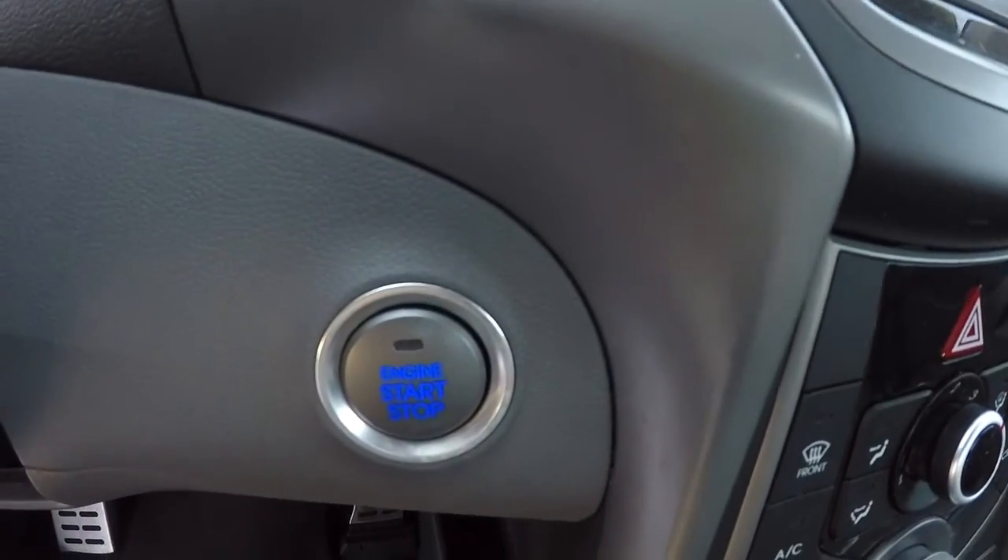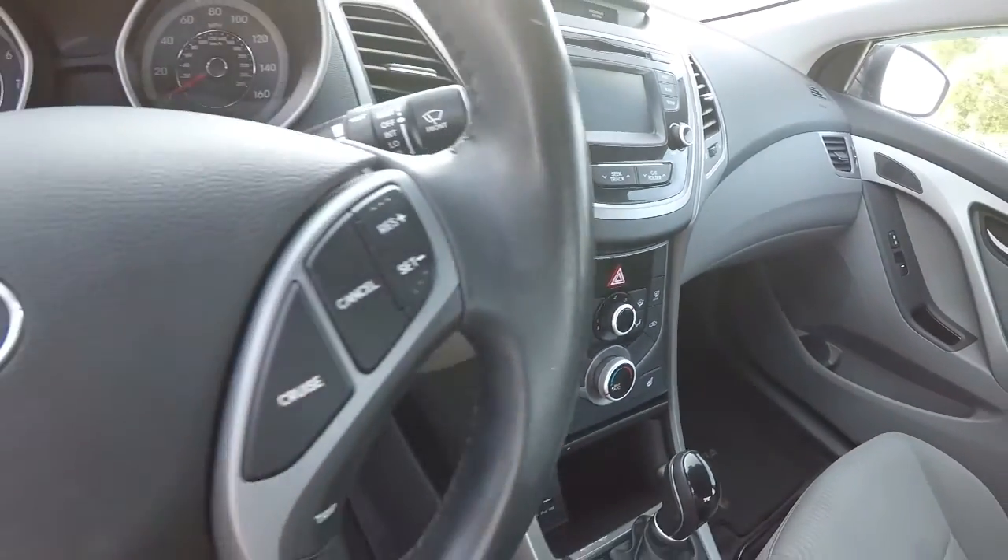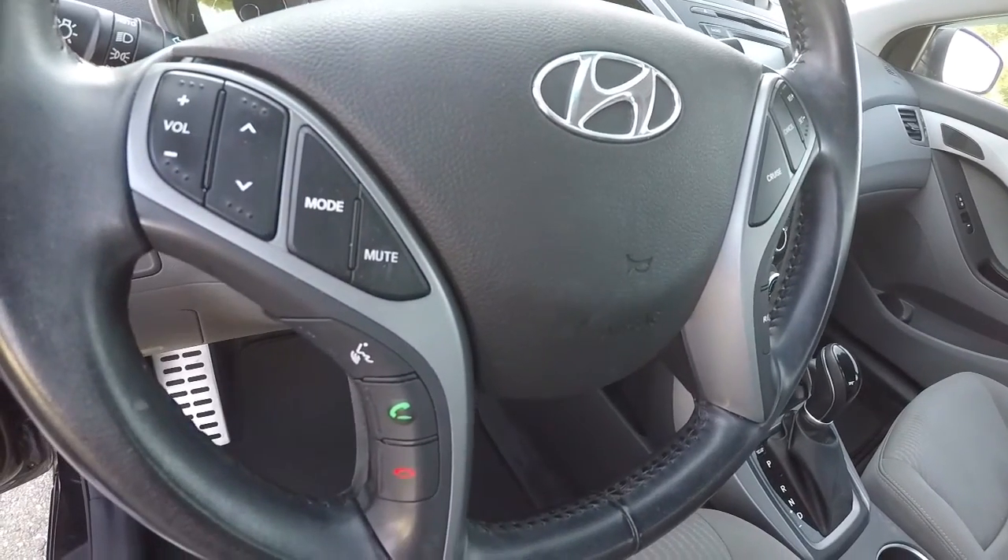It does have push-button start. There's your leather-wrapped steering wheel with steering wheel audio controls and Bluetooth.